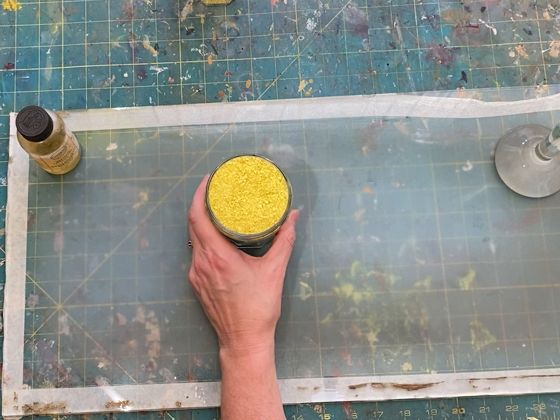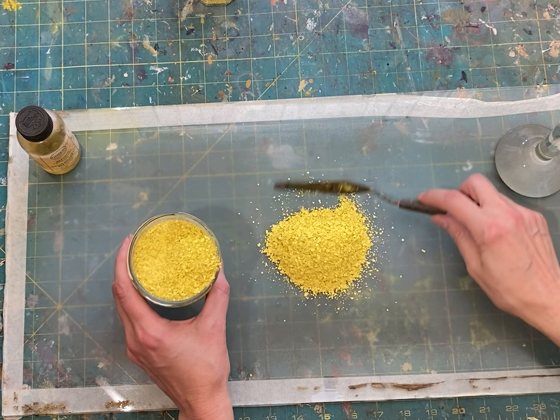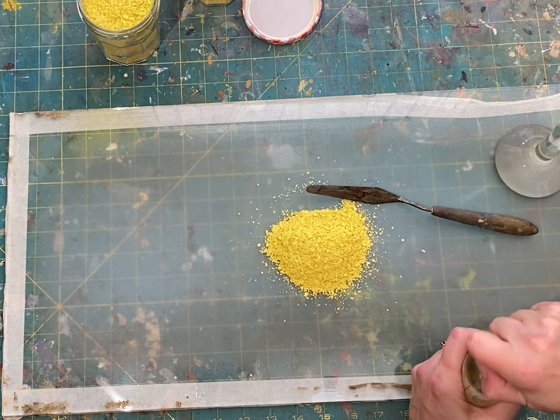Pigments are the material that give paint its color. We will be using oil as a binder. The binder does just that — it takes particles of pigment and binds them first to each other, and then when you paint, to the surface that you're painting on, for example, a canvas.